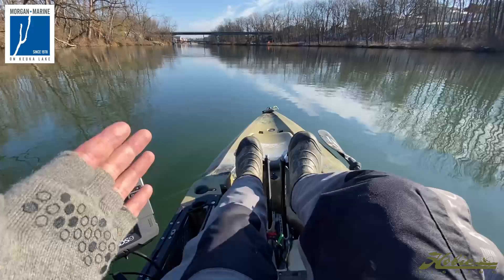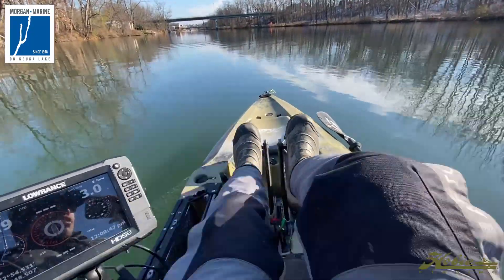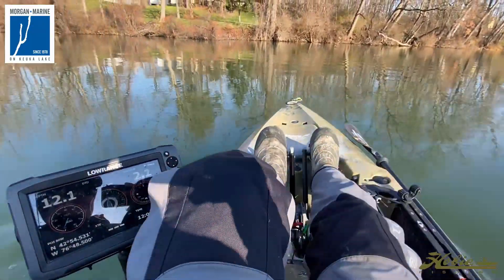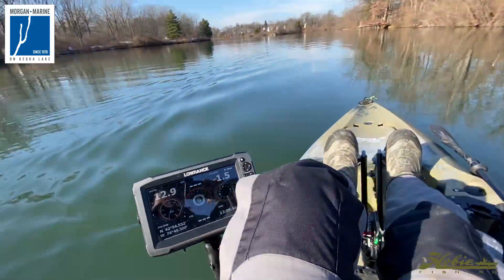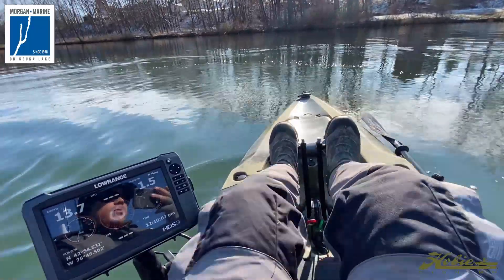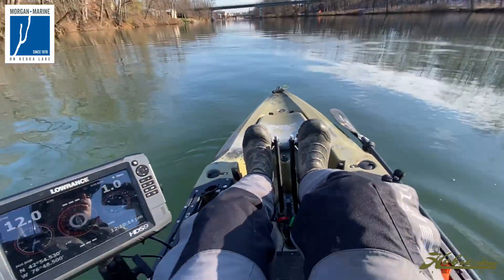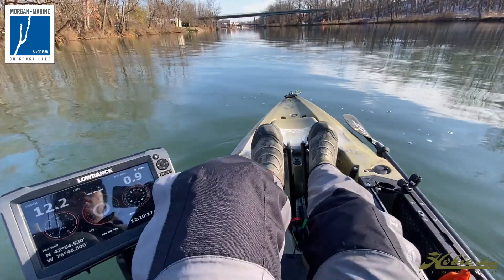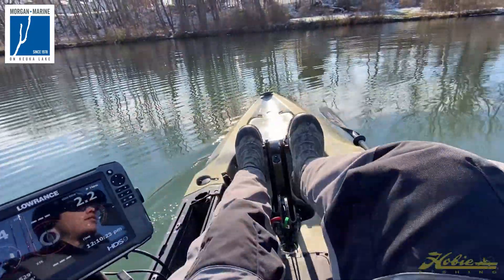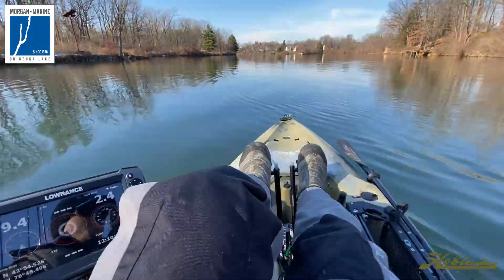We're going to go with the current and then do a full 360 to see what our radius is and how easy that turns. We've got 3 miles an hour. I'm going to turn it all the way to the left — you can see how quick that thing turns around. You can see the bubble trail right behind us. And we are there. You can see a pretty tight radius for a full 360, so it's not bad at all. I used to have a Wilderness Radar — not to throw anybody under the bus, but that thing turned very slow. So this is kind of a nice change of pace.